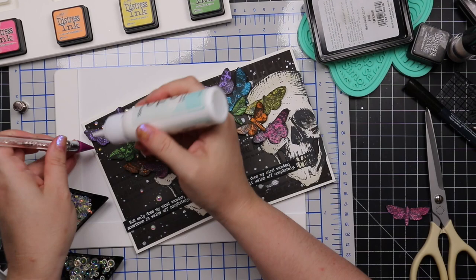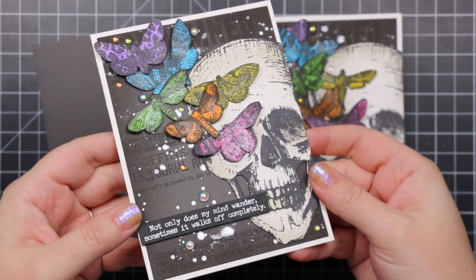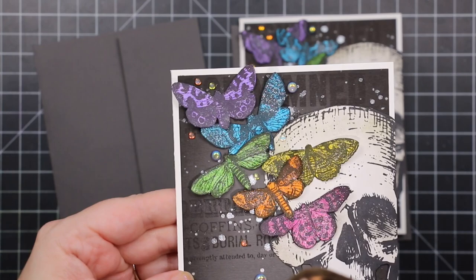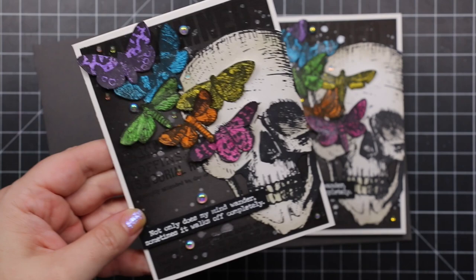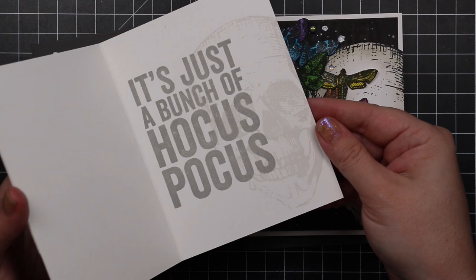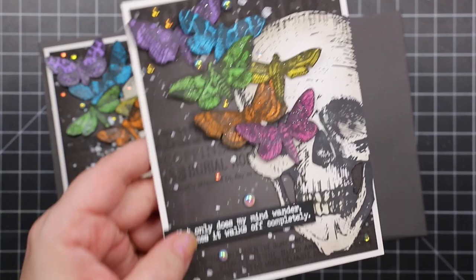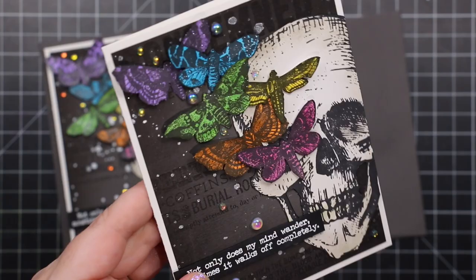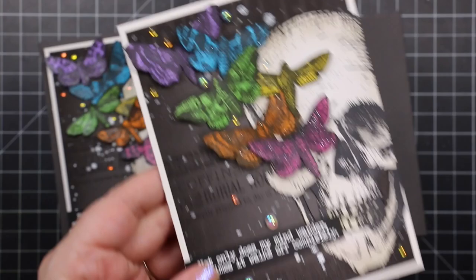I turned the flashlight on my phone so you can see how sparkly this is — sparkle is life. It's always difficult to capture on camera; just trust me, the shimmer is there. People always ask if the sparkle comes off — not really. I was handling these while cutting them out so some shimmer transferred, but after adhering them everything is still completely covered. Look at that sparkle — they're good to go.